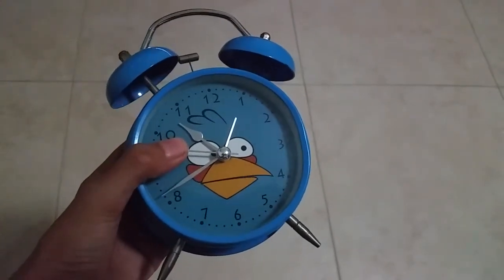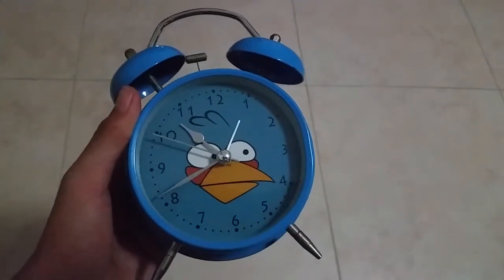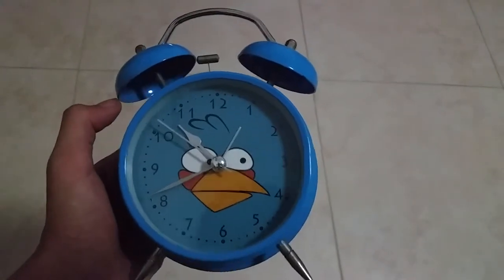It has a light button that you can use to access the lights, so you can view it at night.